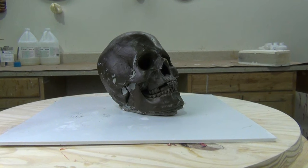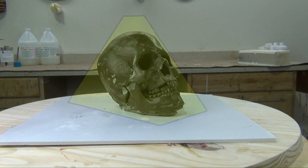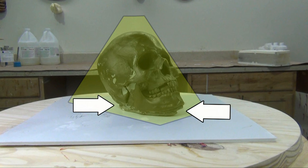A quick word about mold theory for an object like this and the kinds of objects that lend themselves to a seamless mold. We need to think of this kind of like a pyramid shape — the shape needs to somewhat taper towards the top. The base of the skull is an oblong oval shape where it meets the workbench, so we're going to need a silicone that has enough stretch to pull around the base and roll up and off the top like a sock. The silicone needs to be soft and stretchy enough to do that.